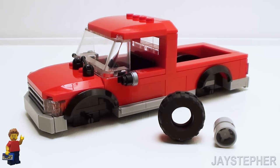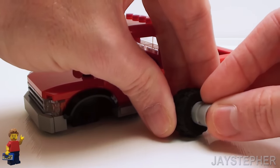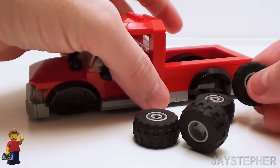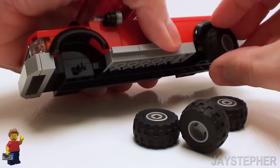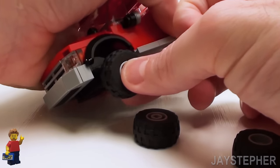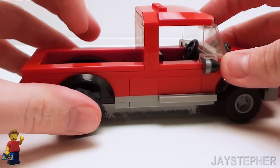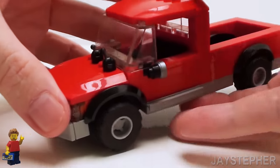Now we need some tires on this vehicle. Let's grab a wide rim and a large balloon tire — set the tire onto the rim. We're going to need to make four of these in total; I already have a bunch prepared in advance. I'm just going to simply seat these on the bearing plate. Don't you wish changing tires was this easy? And there we have it — it does roll smooth on a flat surface.